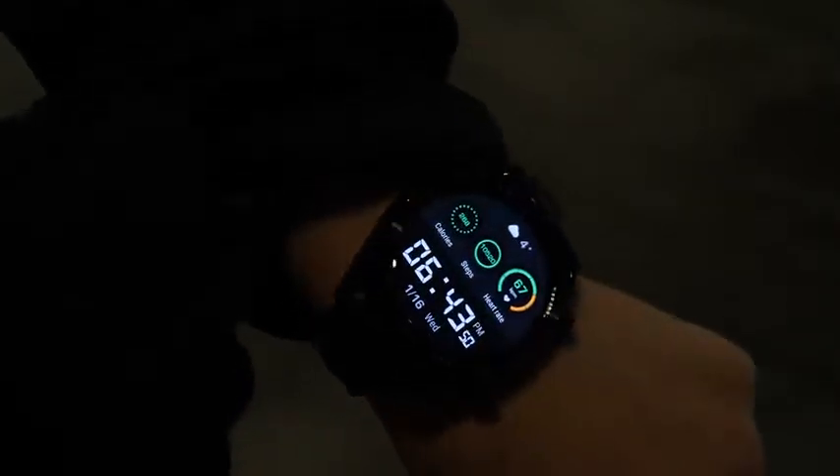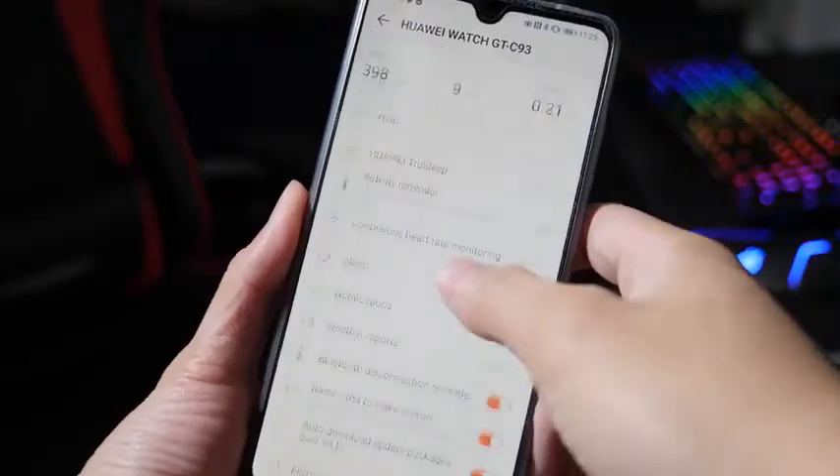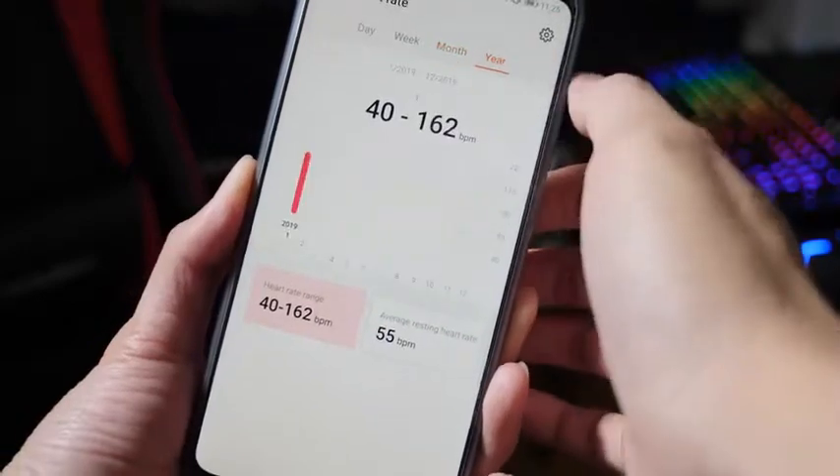Overall, it's a great looking watch and the main reason I'm using it is because of the battery life. Again, this is not a smartwatch. If you really need to download apps and reply back to messages, this is something you should skip. But if you like to track your sleep, your fitness, and just get notified when you get a message, then this is something you should consider.